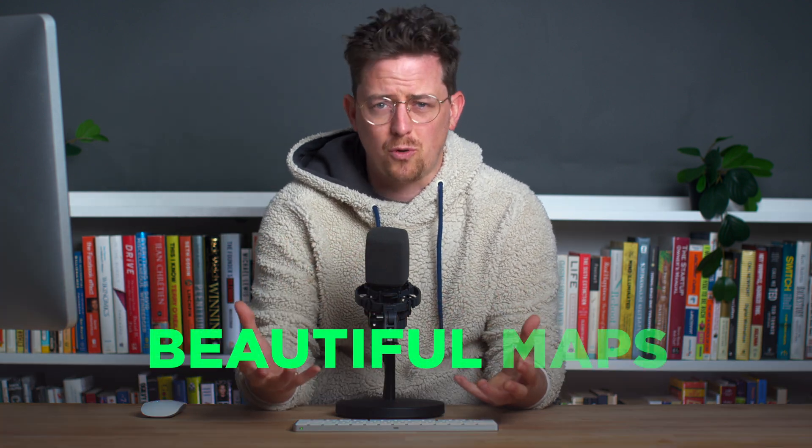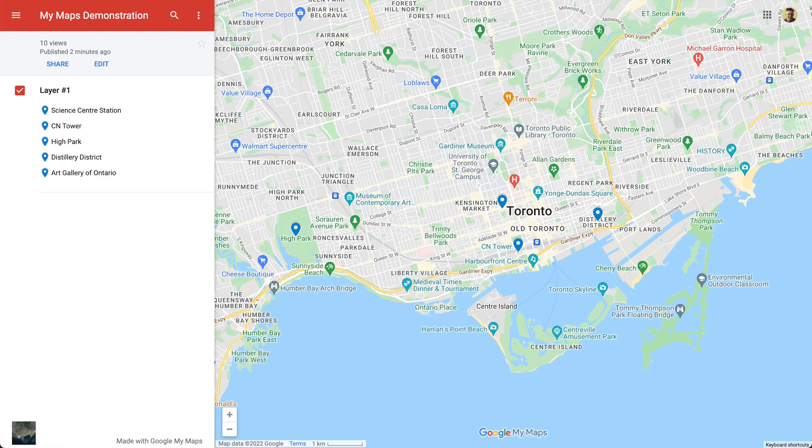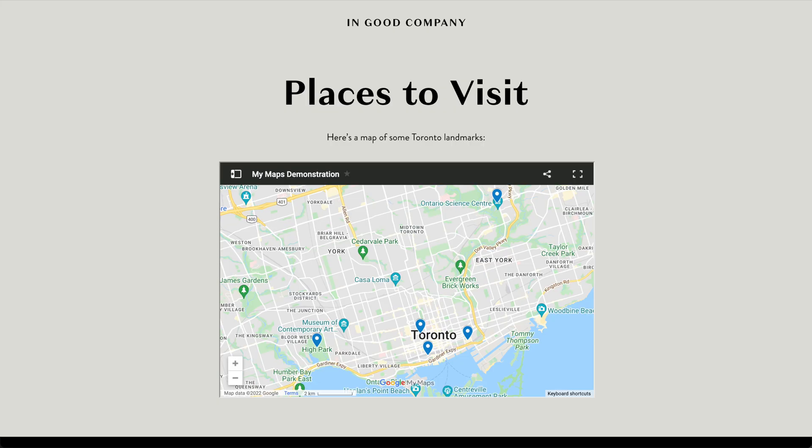So it's an awesome tool for making maps, but it has a downside. It's really not great for creating beautiful maps. Maps just don't look that nice, especially when you embed them on your website.